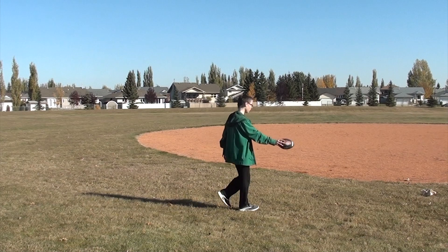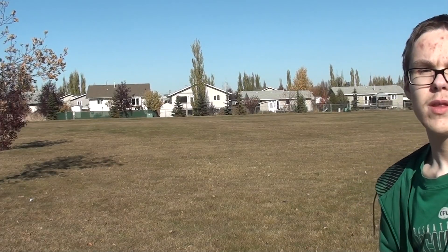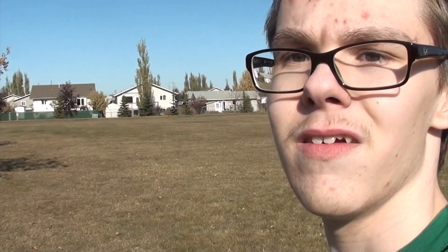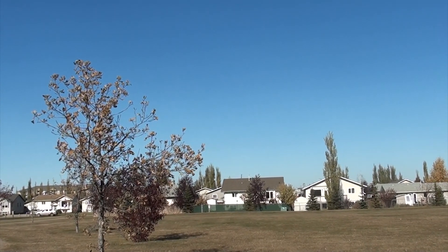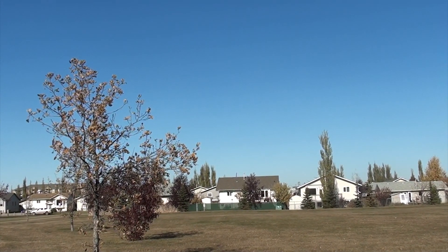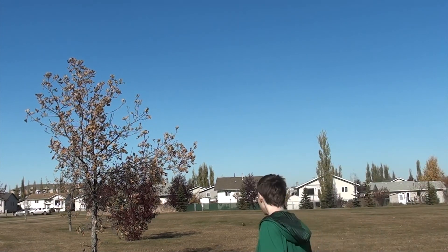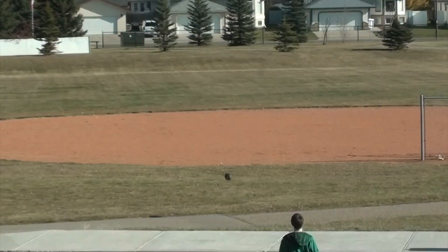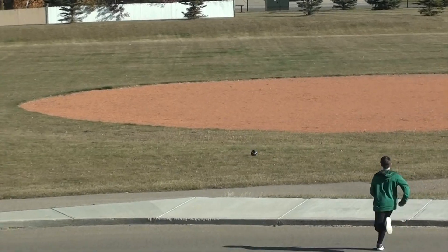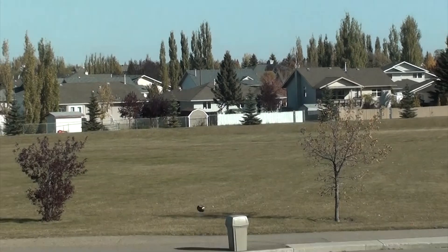And then one, two, three — hit. And when you put it together, it will look something like this. Beautiful.